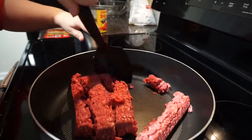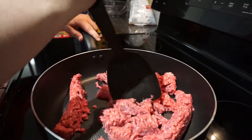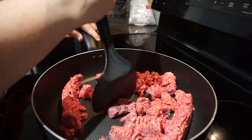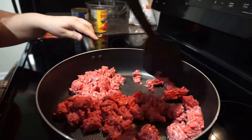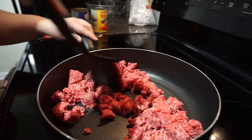Hey guys, welcome back to my channel! Today I am showing you guys how to make this really easy, super fast 10-minute one-pot chili. This is kind of a recipe that my family does — I've just adapted and simplified it so it is only five ingredients and then an optional sixth.